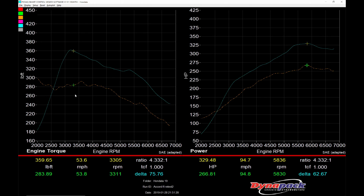From around 3300 RPM we pick up around 75 pound-feet of torque, but as you can see there's a loss of torque at lower RPM — as much as 100 pound-feet — because the Civic Type R turbo does not spool well at low RPM.